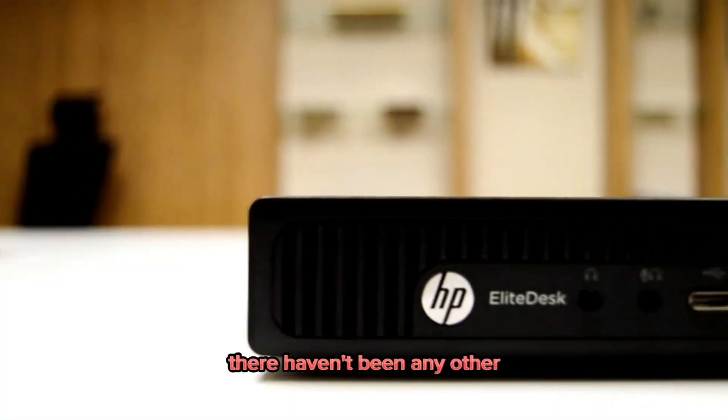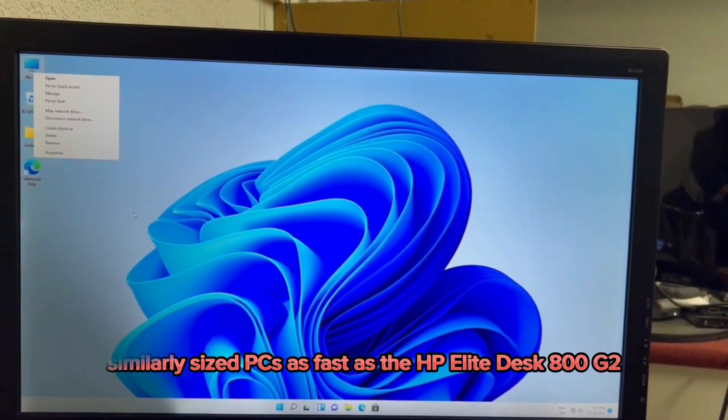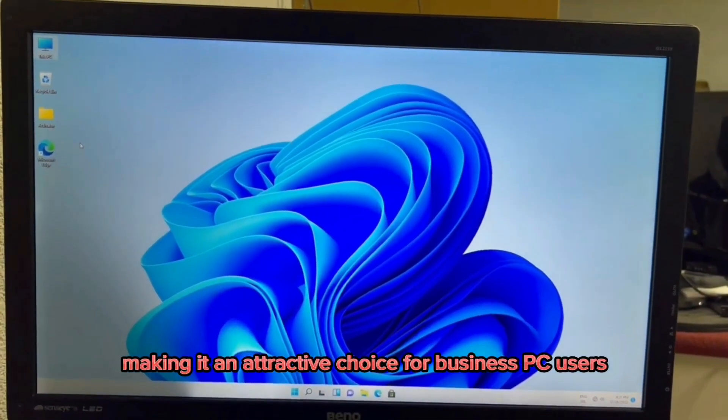In comparison, there haven't been any other similarly sized PCs as fast as the HP Elite Desk 800G2, making it an attractive choice for business PC users.